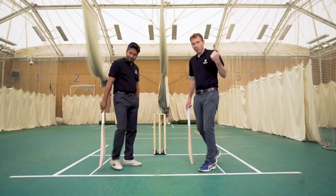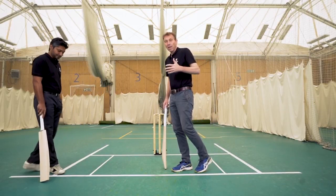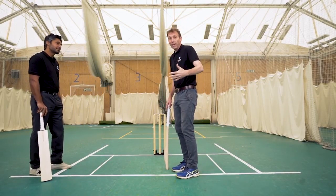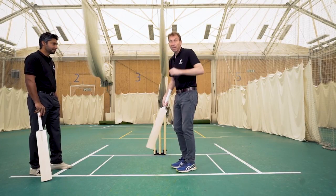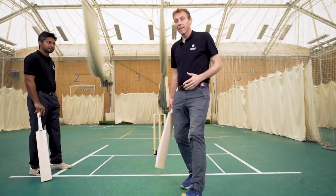Let's talk about using the crease then. We saw Kane and Virat playing with the spin mainly. One of the other fundamentals of playing spin is reading the length quickly. The moment you see it fractionally short, you're able to get deep in your crease to open up the offside and your back foot play. But then if you see the ball slightly flighted, the ability to move quickly down the pitch, so you're giving yourself maximum room to put pressure on the spin bowler.